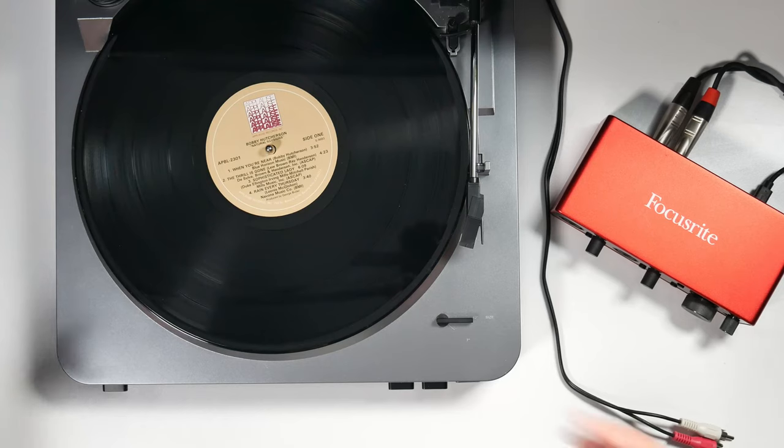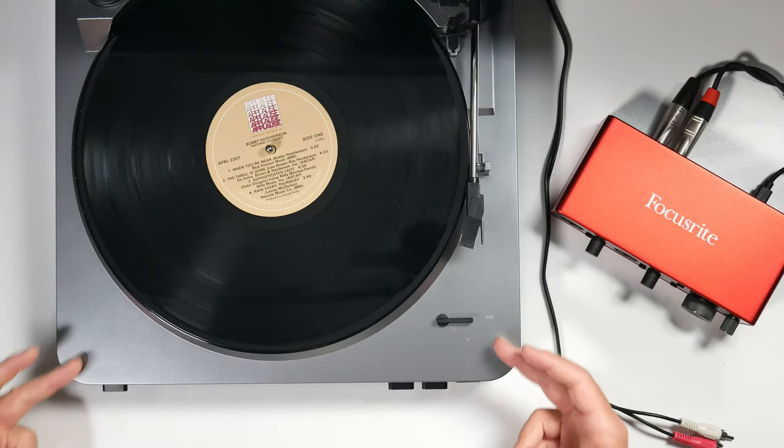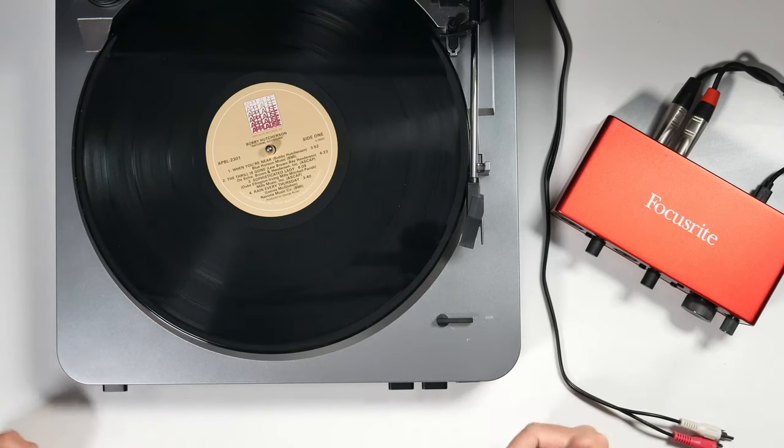If you look at my turntable here it's an Audio-Technica and it does have that switch for line level out. I have another Audio-Technica over here with a built-in preamp going into my DJ mixer, but I've been using this one for a little while now and it's doing pretty well. Alright, let's go on to the next step.